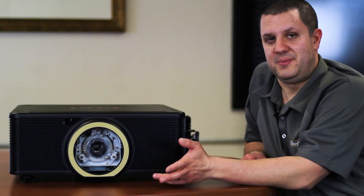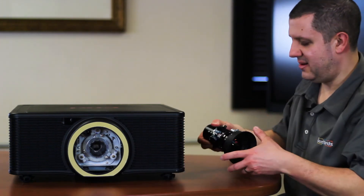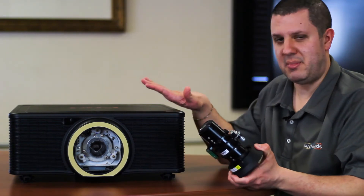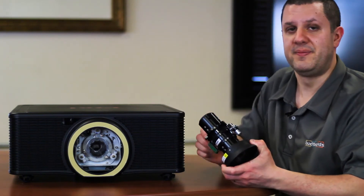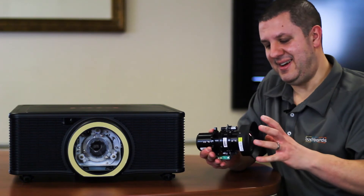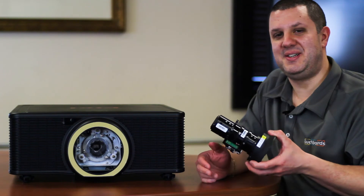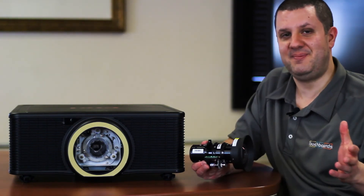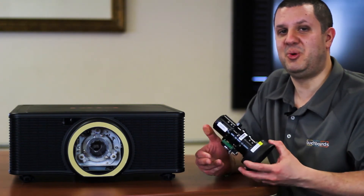I also mentioned lenses, so definitely call us and we'll help you figure out which one you need. I've got one here I want to show you — this is a short throw lens. You can have this monster projector making a huge image from relatively close to your screen. Technology has shrunk these down significantly. It's smaller than my hand and it can get you about a one-to-one throw distance. So if you've got a 20-foot wide screen, you can actually be 20 feet away from it — maybe even less because it goes down to 0.75.